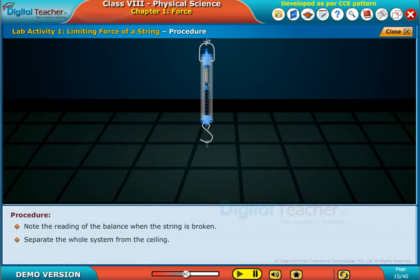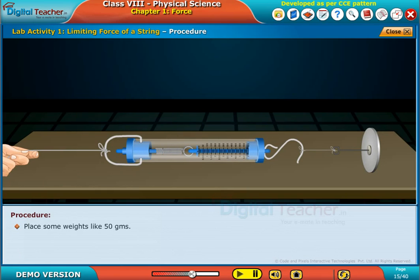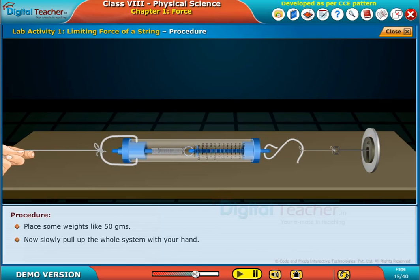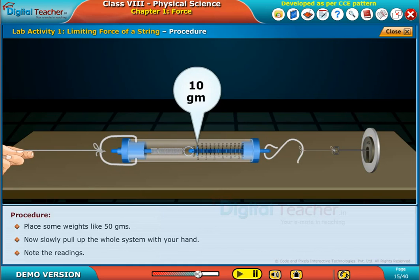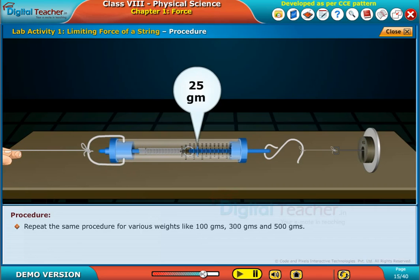Separate the whole system from the ceiling. Now take another string and tie its one end to the weight hanger and the other end to the spring balance. Place some weights like 50 grams, then slowly pull up the whole system with your hand and note the readings. Repeat the same procedure for various weights like 100 grams, 300 grams, and 500 grams.